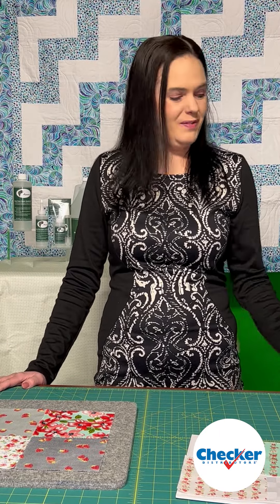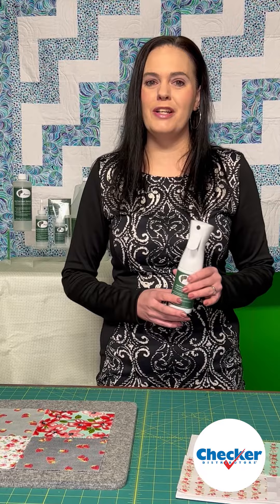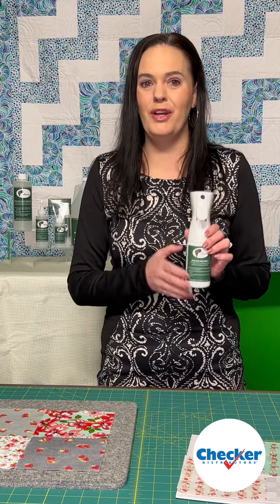Hello, I'm Jen from Best Quilt Sew Knit Products. We are the exclusive manufacturers of Acorn products. When I pre-treat my fabrics, I like to use the EasyPress Mist Bottle filled with EasyPress Fabric Treatment.